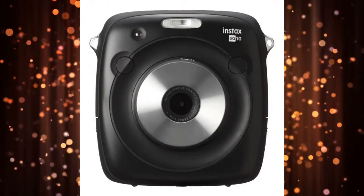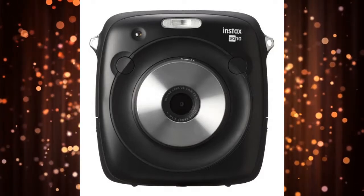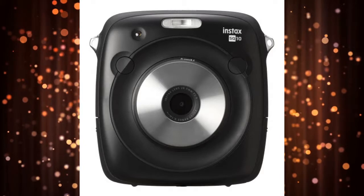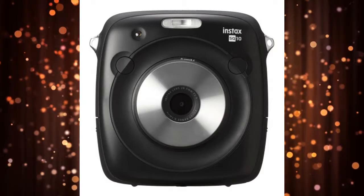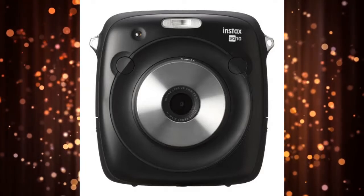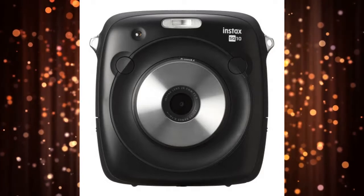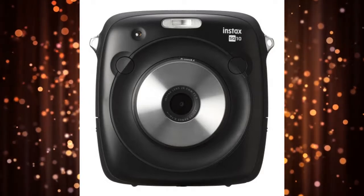Fujifilm Instax Square SQ10 — Best for the Instagram Obsessed. The Instax Square SQ10 is a new type of camera by Fujifilm, designed to appeal to the Instagram obsessed. It's a hybrid between a digital snapper and the company's wildly popular instant film cameras, designed to print photos on a new type of Instax Square film. The SQ10 can also capture digital photos with a resolution of 1920 by 1920 pixels using a sensor with an f/2.4 lens.